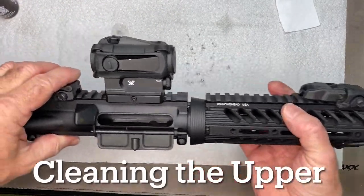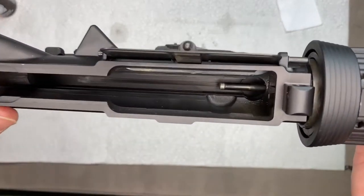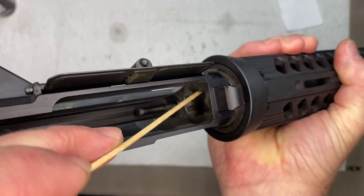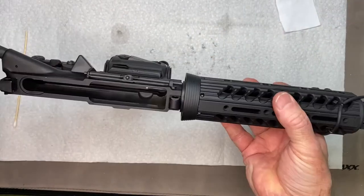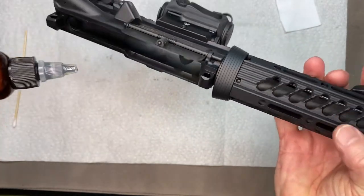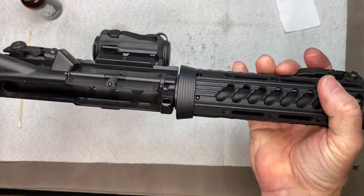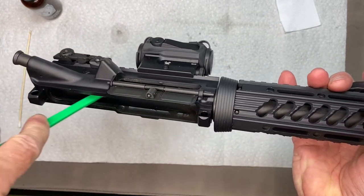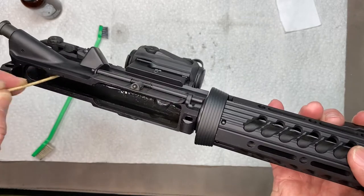Last but not least — and you can do this in any order — we're going to clean the upper. We're going to clean out this whole area here, clean this area in here, and then clean the barrel all the way through the inside. I'm going to take some Original Gun Oil, put a few drops on each side, then take a brush and smear it around a little bit. Put the brush in there and get everything a little wet with the cleaner.